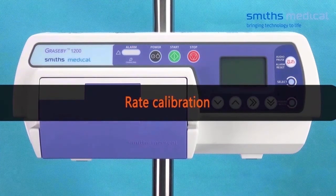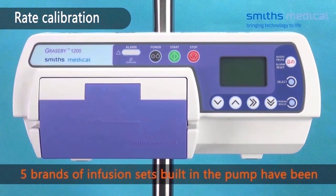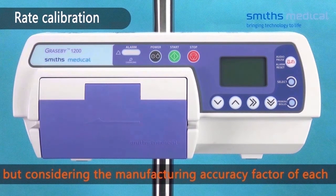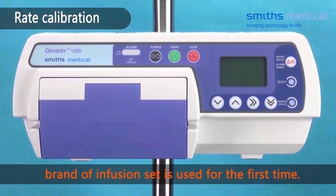Rate Calibration. Note: rate calibration is to increase infusion accuracy. The 5 brands of infusion set built into the pump have been calibrated when delivered. However, considering the manufacturing tolerance effect of each brand of infusion set, users are suggested to perform calibration before any brand of infusion set is used for the first time.